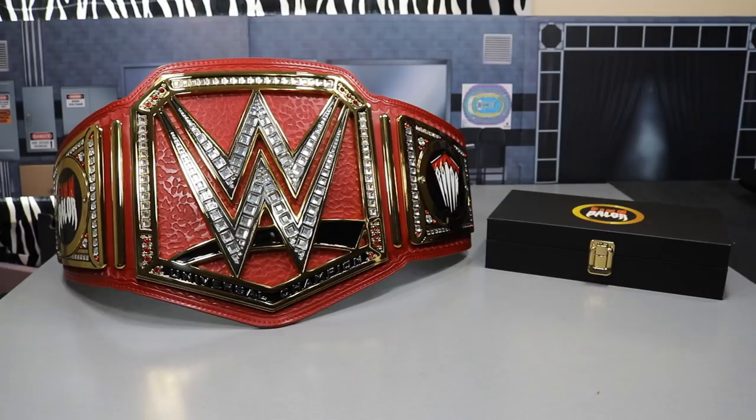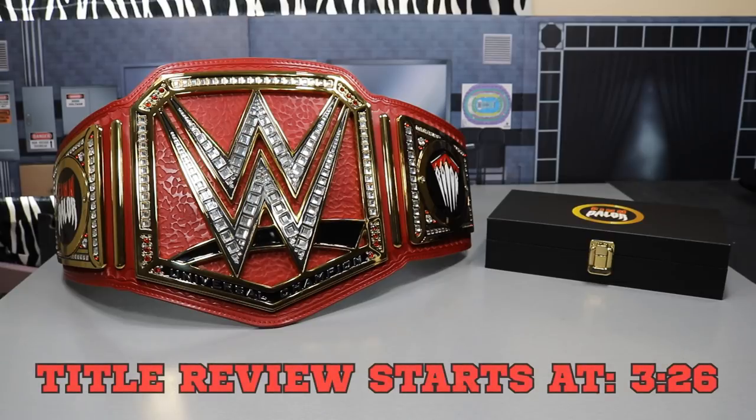Welcome back to another Miname Toys video. Today we have our very first championship title belt replica review — it is the Universal Championship. Brock Lesnar is the current Universal Champion, but that's not my champion; my true champion is Finn Bálor. We have his side plates on the title belt, and we also gave my brother the Finn Bálor side plates with his championship belt for Christmas, since Finn Bálor is his favorite wrestler.